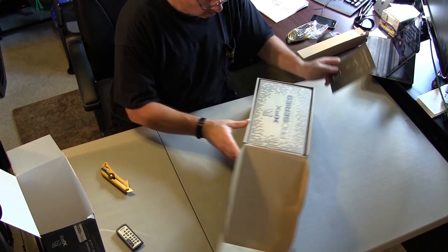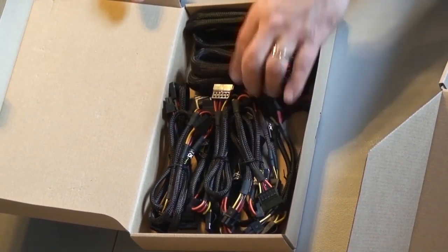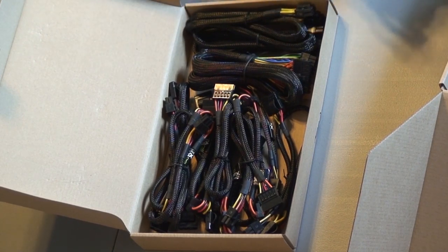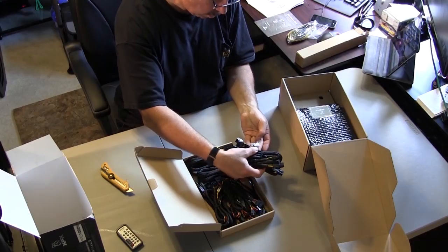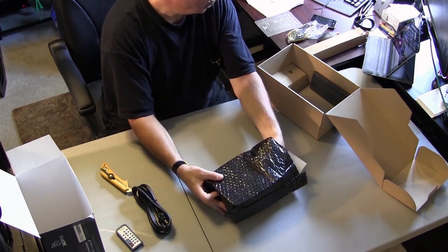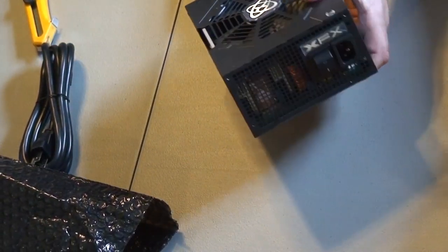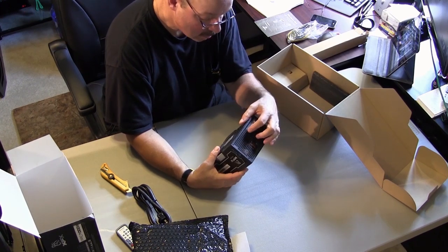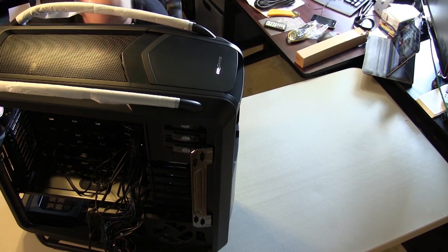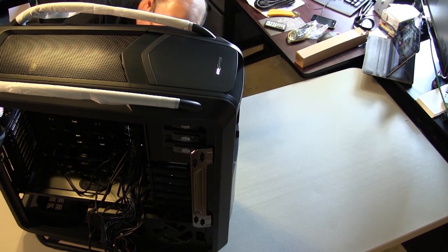Instruction book, all the cables you would need — everything is modular in this particular power supply. More cables. Look at that giant fan on that baby. Very nice. It's going to pull air in for the power supply, but it's going to stay in its own little compartment. I see how that works. Yeah, I need it.